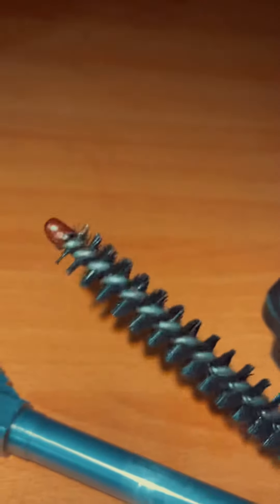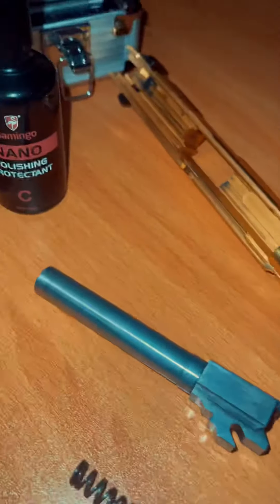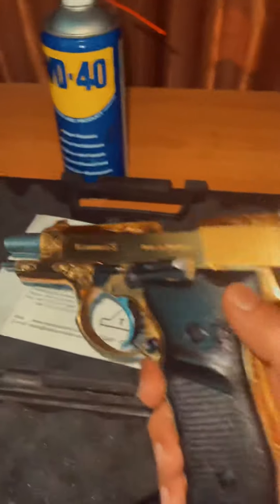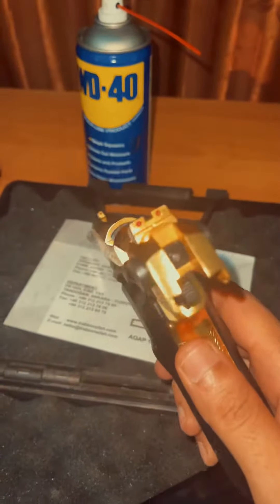I'll clean it and show you the results. Clean all the rust material and now you can see it's all gone and clean. It's ready. Just applying a little oil now to all the slide sections we have in the gun. We have cleaned it inside and out, all the sides.